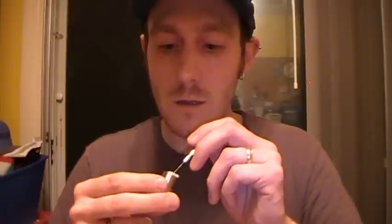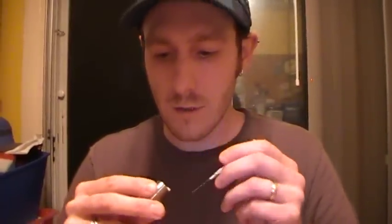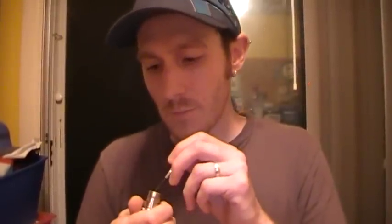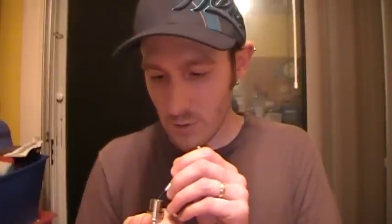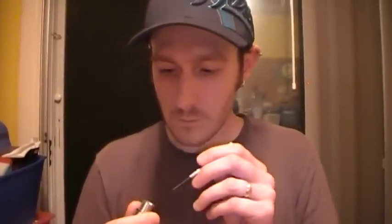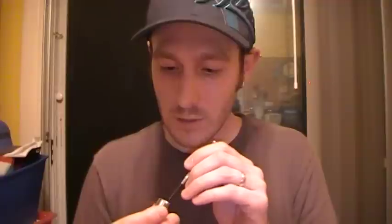I'm just pressing the cotton down lightly, hoping I know where the channels are. It feels really tight in here — I'm afraid I packed it too tight and it's going to not wick very well. This is my first time doing this one, so we'll see how it goes.